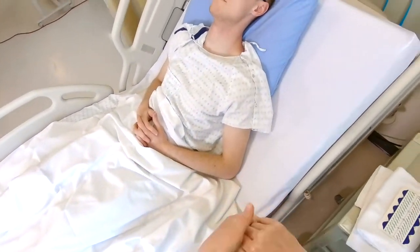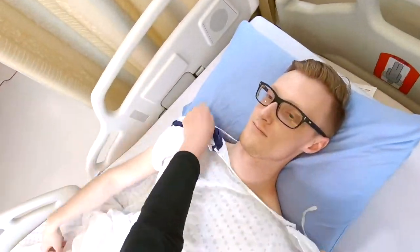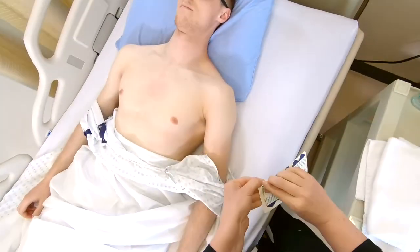Perform hand hygiene. Explain the test to the patient and have them lay as flat as tolerated to obtain the best tracing possible. Expose only the required areas of their body, drying any skin if wet or diaphoretic.